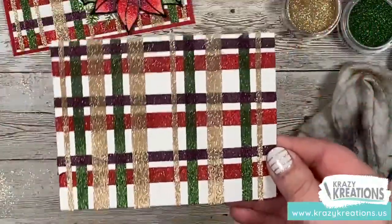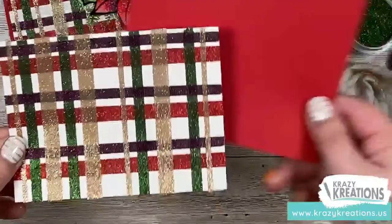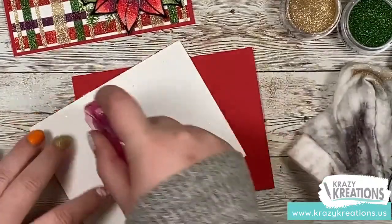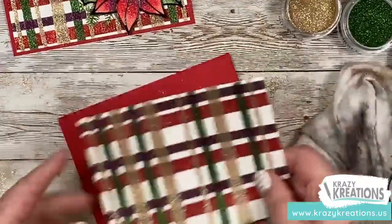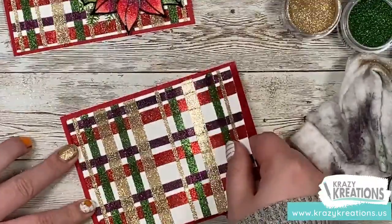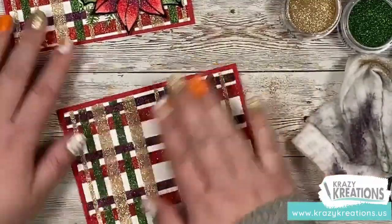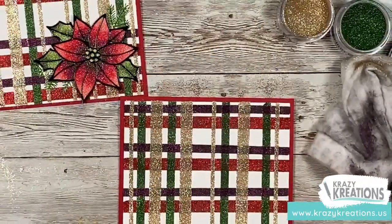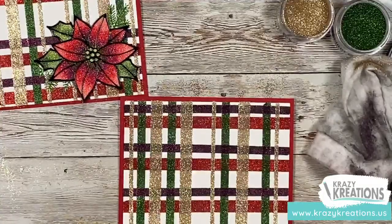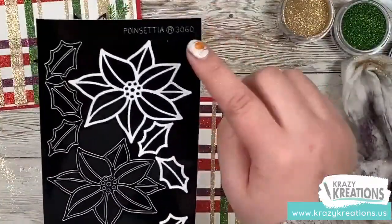I'm going to do a little bit of coloring with you today too. First, I'd like to put this on our background — that red I showed you. So I'll flip it over, add some adhesive, eyeball it, get it perfectly straight. Now you can see we have our background done and we need to color our focal image — in this card, it's a poinsettia. We're going to be using the Crazy Creations outline sticker called Poinsettia number 3060.